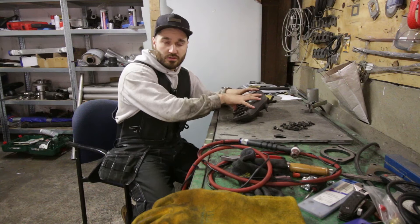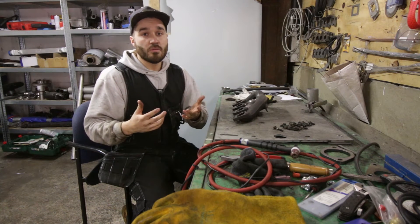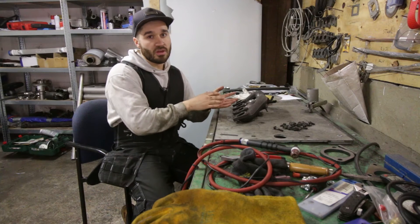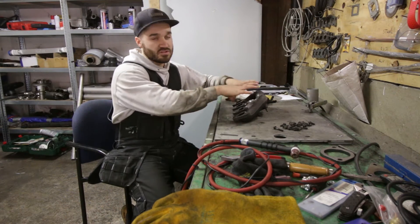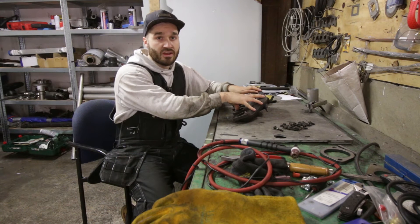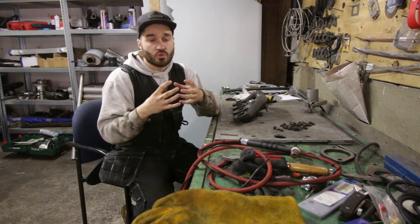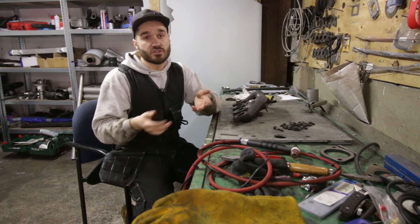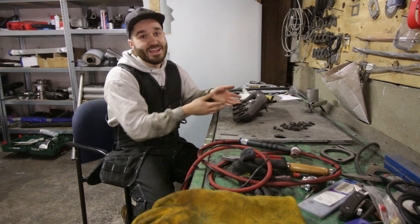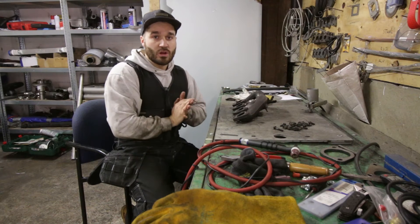I've already cleaned the insides where the welds are. The next step will be getting some heat in there. On cast materials or really thick materials, you really want to heat it up — because if you just weld it up cold, it will immediately crack again. It's called a hot crack. The material is super thick, it shrinks a lot slower than the weld itself, so the weld shrinks really fast and cracks open again. You're better off heating the entire piece and then welding it.